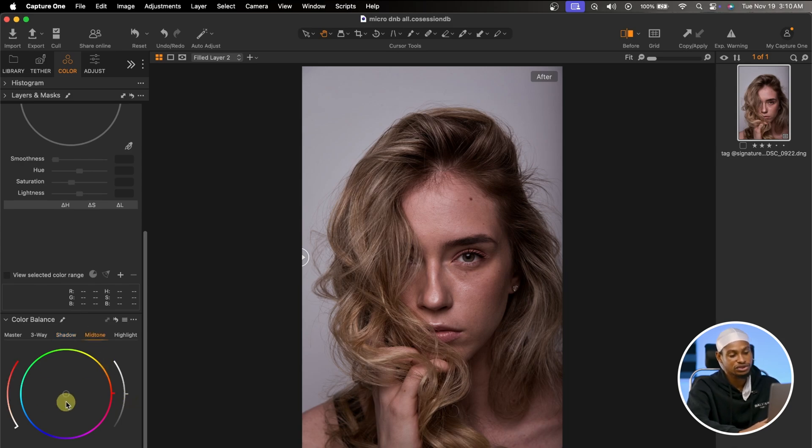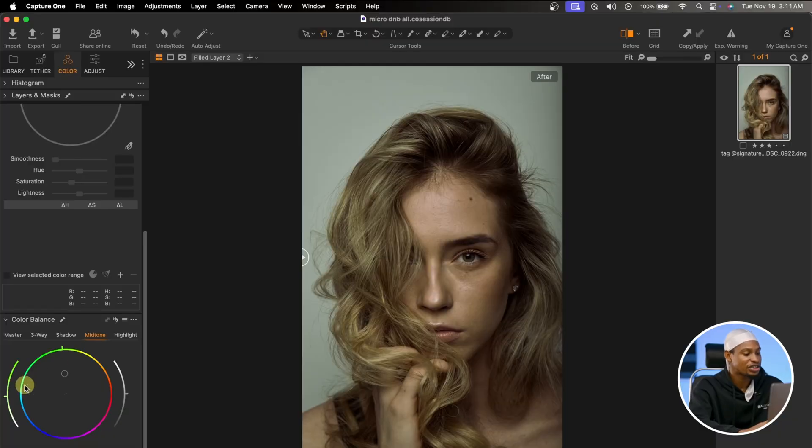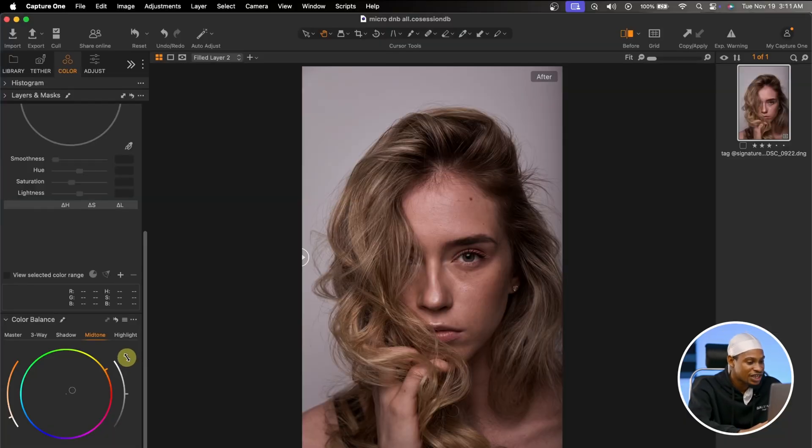The same thing applies for the Midtones — you can add any colors to the midtones. I can add greens, cyan, blues, purple, red, orange, or yellows. I feel the saturation is too much, so I want to take it down. For the midtones, I'm going to add a little bit of orange, because skin tone consists of mostly reds, oranges, and yellows. So I'll add a little bit of yellowish-orange for the midtones, maybe take the brightness up a little bit, and take down the saturation slightly.